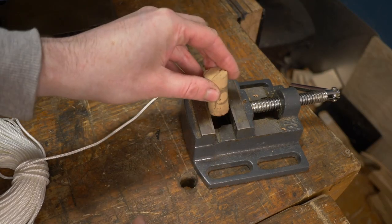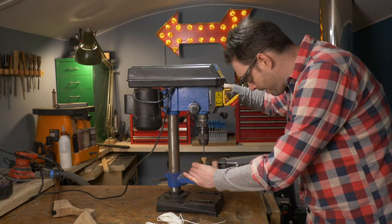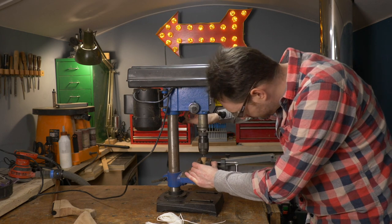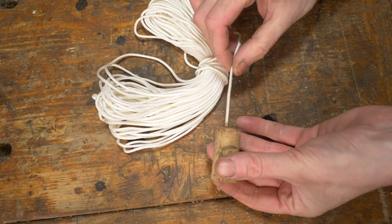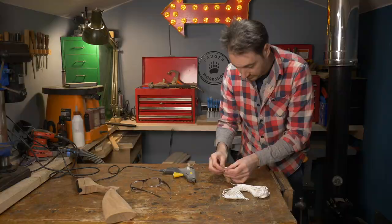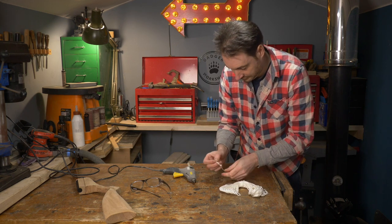The cork projectile needs attaching with nylon thread, so first I need to drill a hole down the centre of it. Then the cord can be threaded through, knotted, and secured in place with some hot glue, which is also going to plug that hole making it airtight.